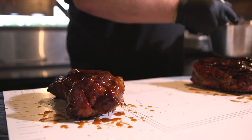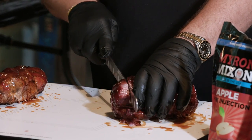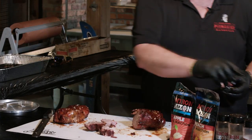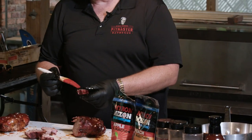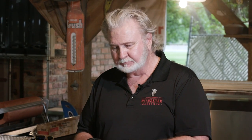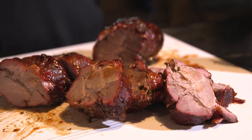We're going to slice some of them and see what we've got going on here. That right there — silky smooth. I'll see y'all next time. Keep smoking.